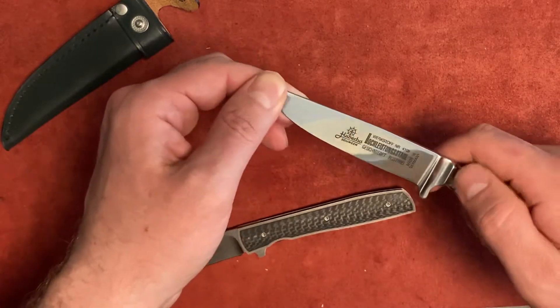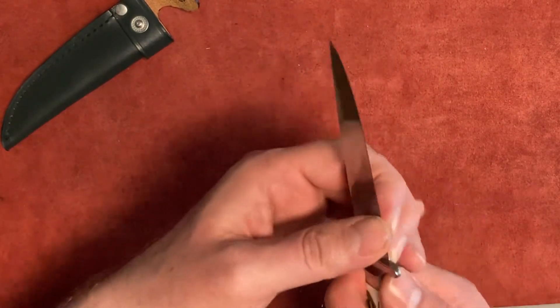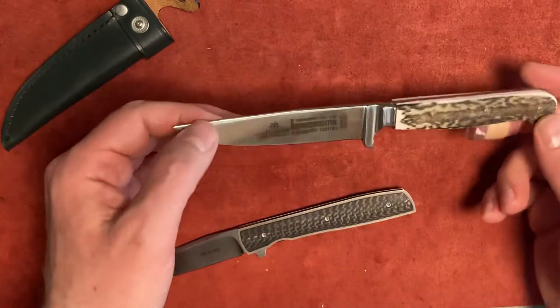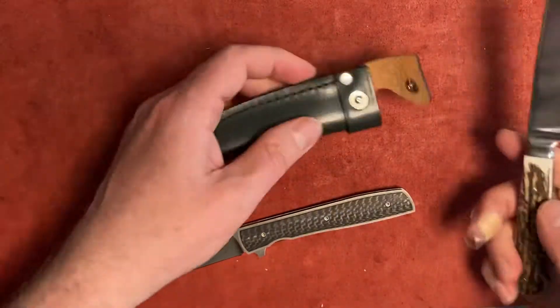Of course you can use it for something else — some other small tasks. It's quite thin behind the edge for a very thick stock, so it can also be useful in camp or for whatever other small tasks you would want to use it for.